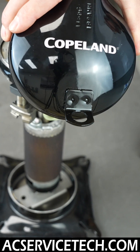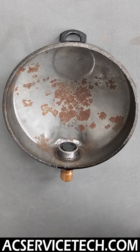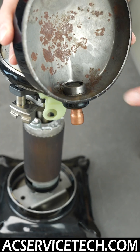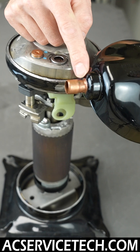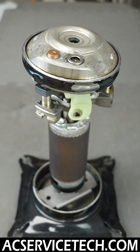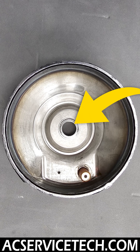Here we have the Copeland Scroll Compressor Training Kit. This is the top cap where basically all the discharge gas gathers, and here's a little baffle plate where your discharge gas will be exiting the compressor. This area right here is where the discharge gas is coming through.